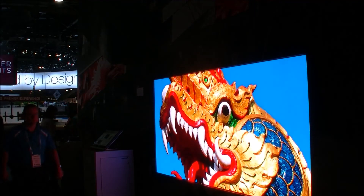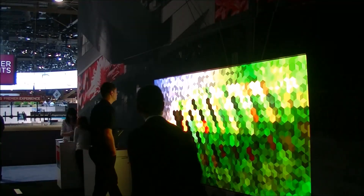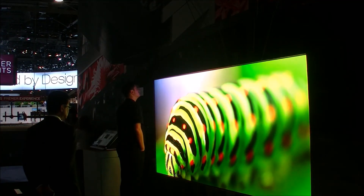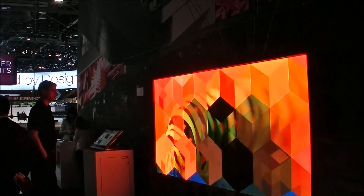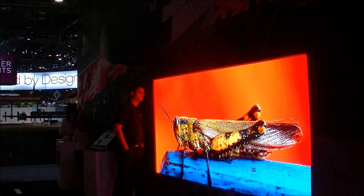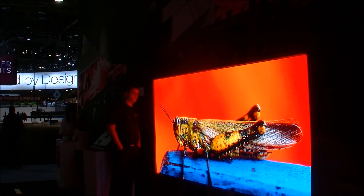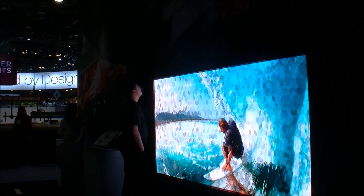It will be a product in Q4 this year. Power consumption at full white is about 600 watts per square meter, and in an average picture scene that's around 350 watts per square meter. That's still a fair amount of power. What we're looking at here is about 6 square meters, which is why it feels a little warm when you get close. And that's pretty much the highlights of the Barco suite here at Infocom 2014.